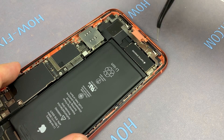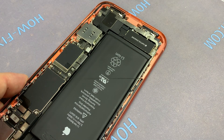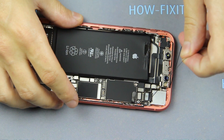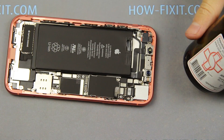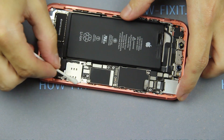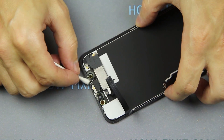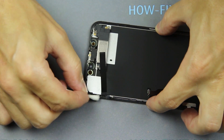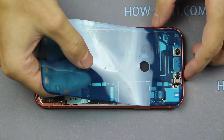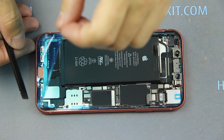Remove the old adhesive tape from the iPhone case. Then, using medical alcohol, wipe the surface of the iPhone case and display module. Take a new adhesive tape and apply it to the case. With this tape you keep the iPhone waterproof. I left links where you can buy this adhesive tape in the description of this video.